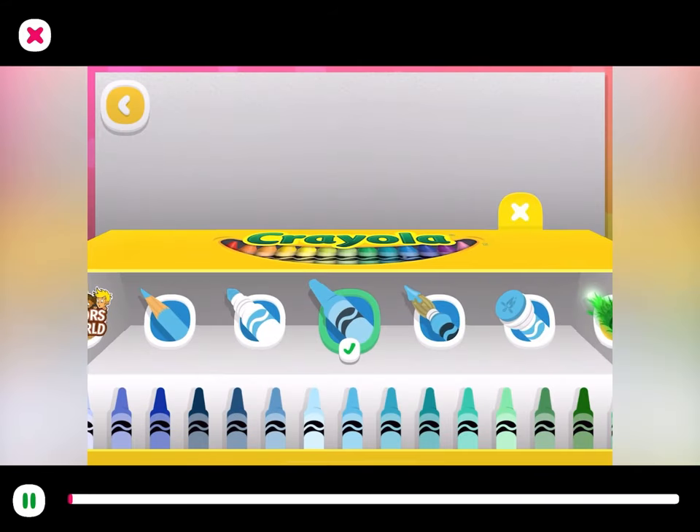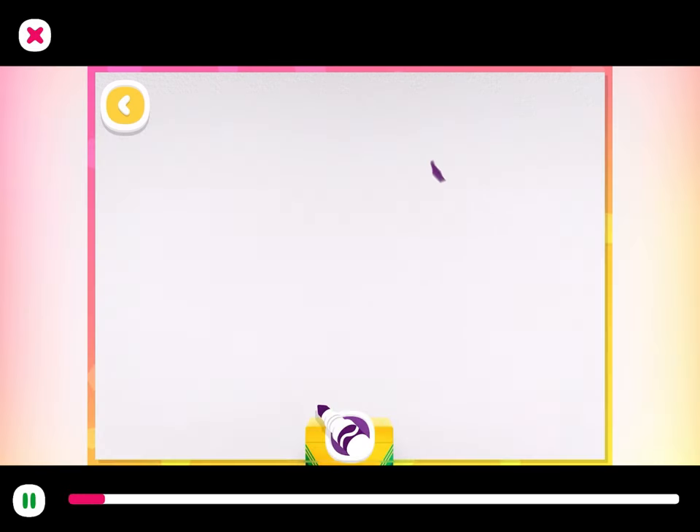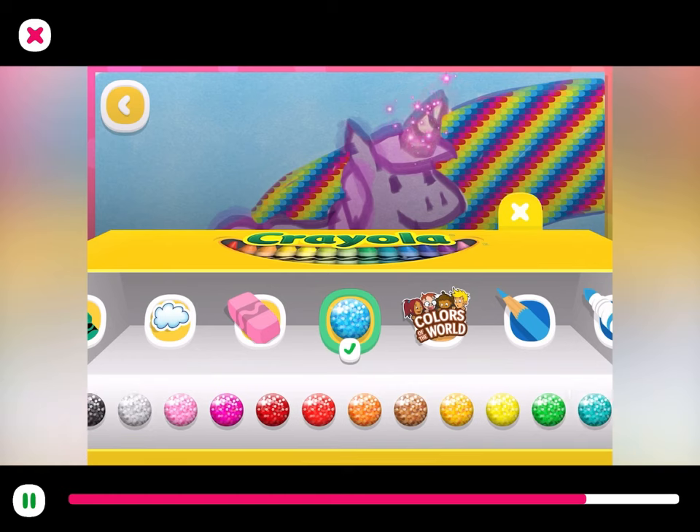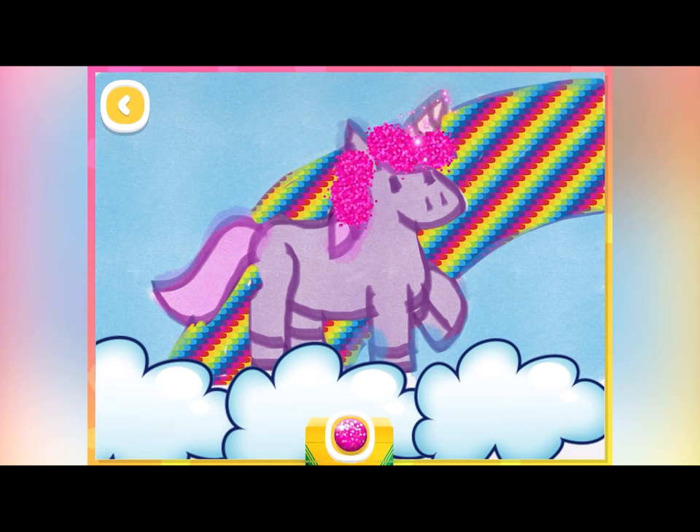Let's draw a unicorn! I want mine to be purple, so I'll start with a letter U complete without magic! Make their mane and tail sparkle with glitter!